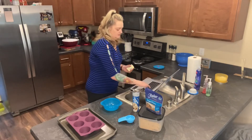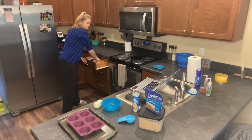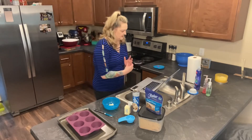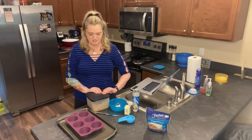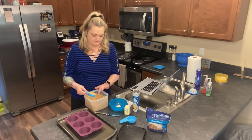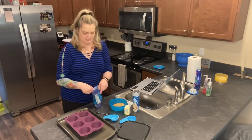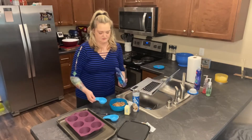It says one tablespoon of butter — let me grab my knife and get the tablespoon cut off. Then I need one fourth cup of packed brown sugar, and my brown sugar is here in my modular mate which keeps it a lot more fresh. Then pecans — one third cup of chopped pecans. These are already chopped, so I'll go ahead and add those into the bowl.